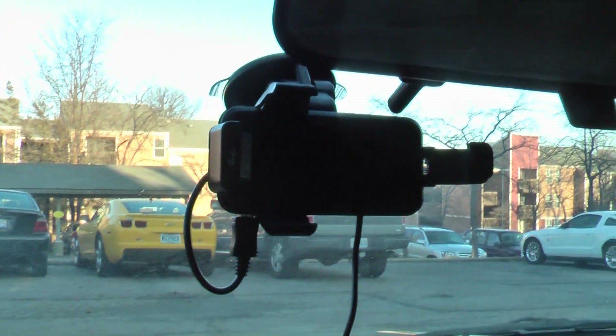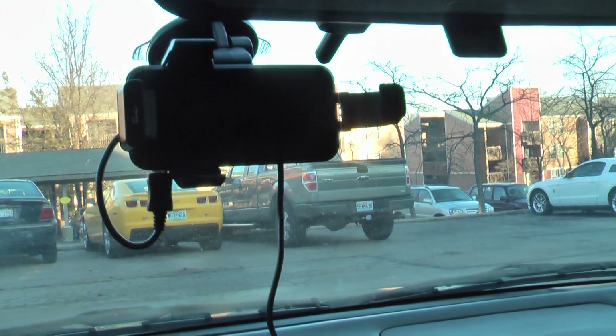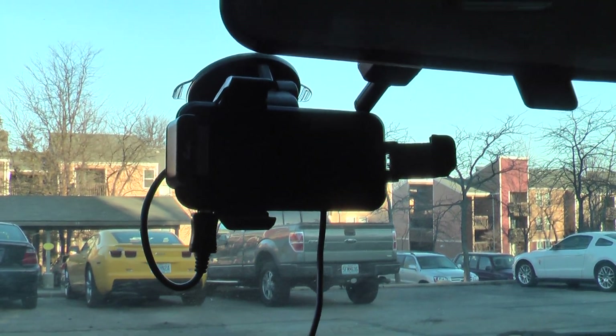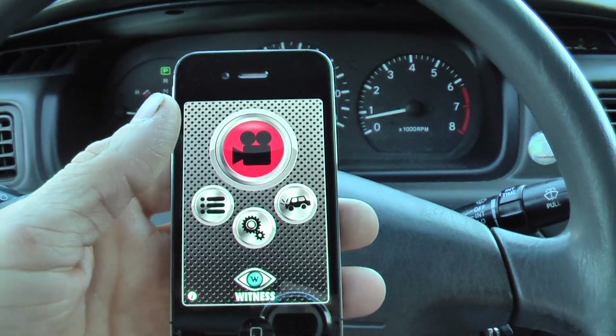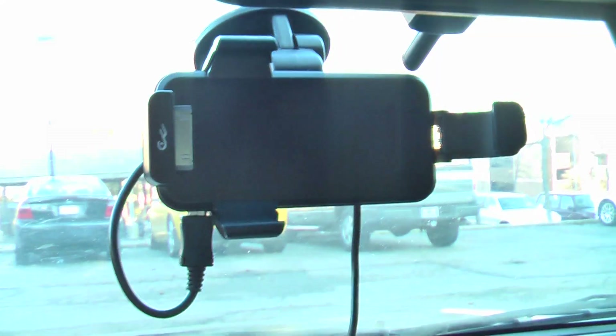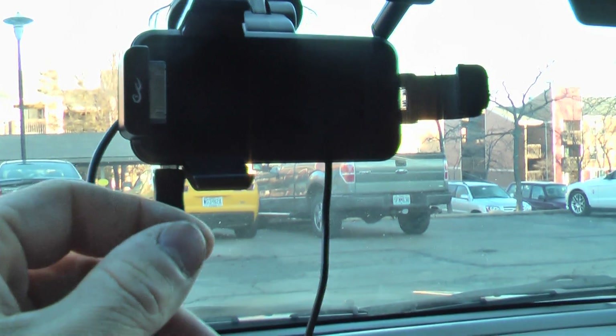And then I got that little windshield mount there. So all in all I've got about close to $40 in all this, which isn't too bad. I highly recommend this one — this is a Rocketfish brand one.